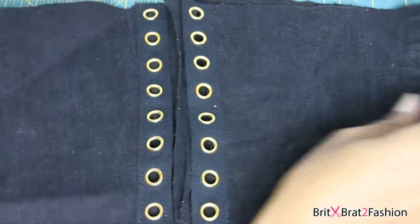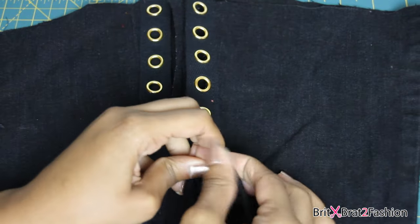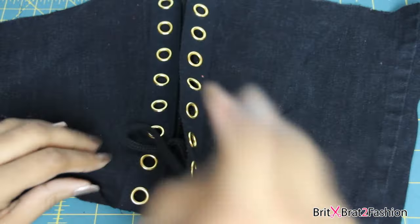Now that I have it sewed it should look just like this. The last step is to put your strings in your eyelets.